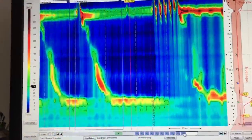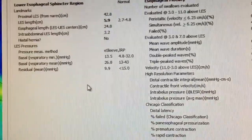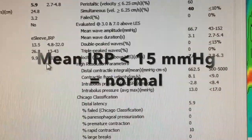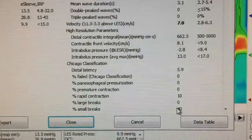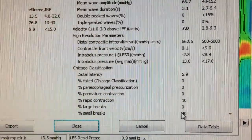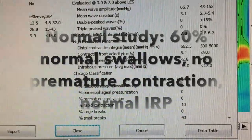We can go to the report now. If I look at the IRP, the mean IRP is around 10, which is normal. I will also look at the multiple rapid swallow.